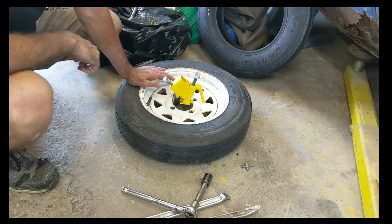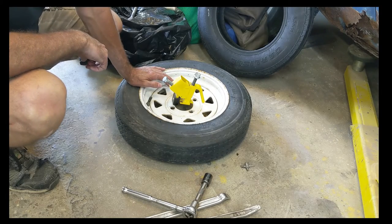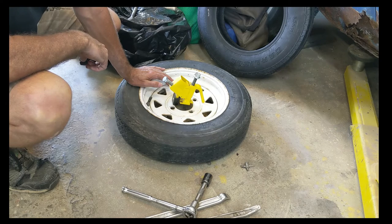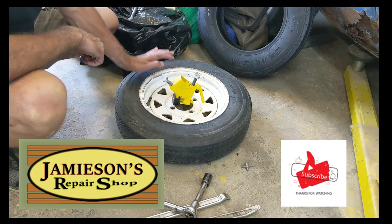Welcome back to James' Repair Shop. I hope that fan running in the background is not too noisy for this video, but it's pretty hot in here today — plus 35 degrees Celsius. What I'm doing today, I'm going to switch out this 12-inch tire.